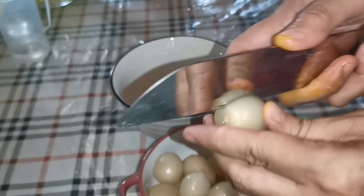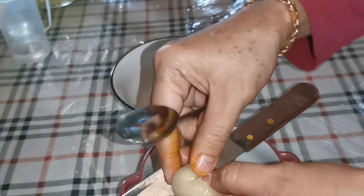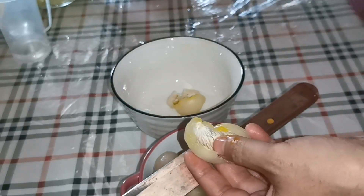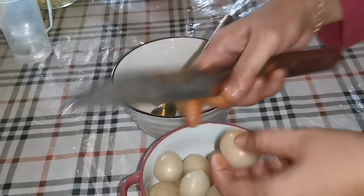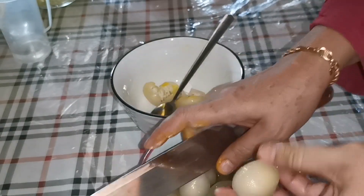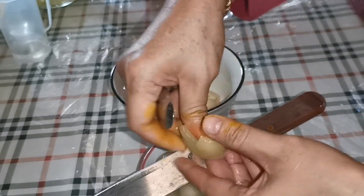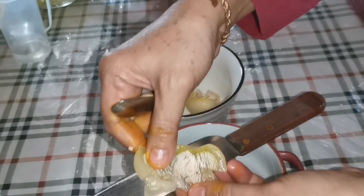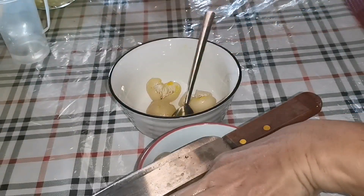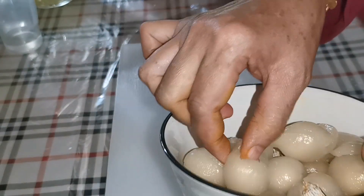Kita potong isi ini sedikit macam ini. Kita ambil isi dia, tapi dia punya biji kita buang ya. Oke, macam ini. Kita ambil dia punya isi, kita buang bijinya. Oke, kita buat lagi. Oke, sudah selesai rambutan ini, saya buang biji dia.